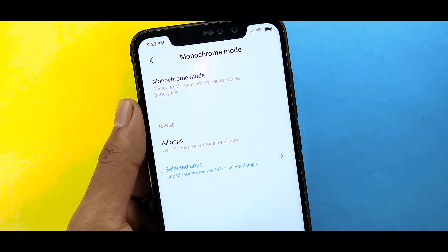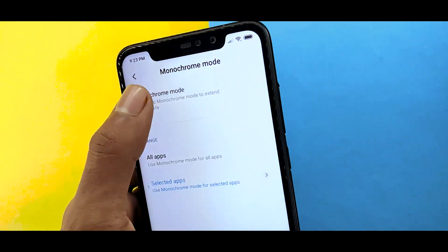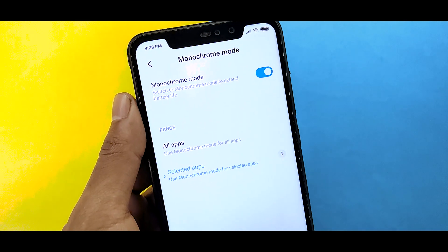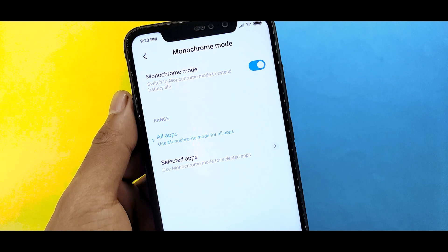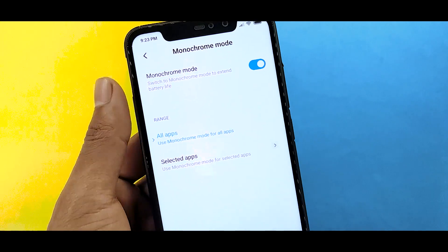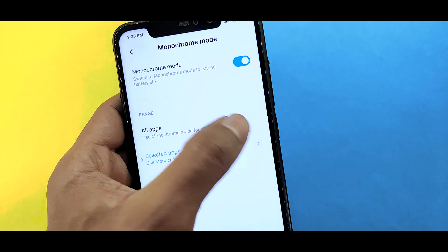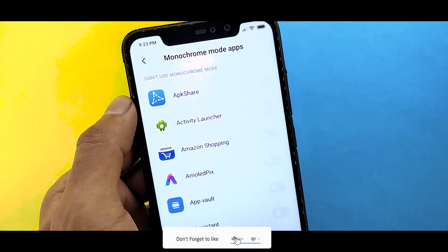You have Monochrome mode in MIUI 11 and you can use it. Now you can use it to extend battery life. Switch to Monochrome mode to extend battery life. You can use monochrome mode for all apps or for selective apps — if you want all apps in monochrome mode, you can select all apps.